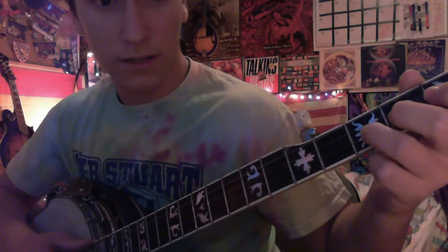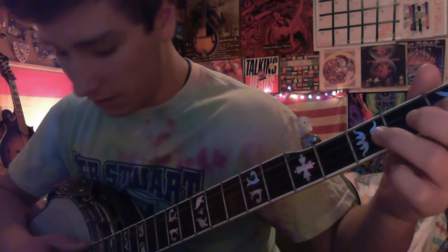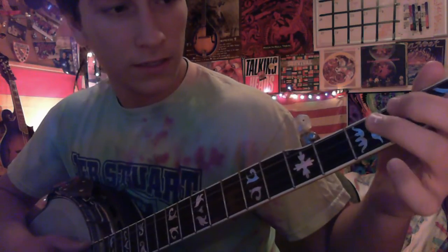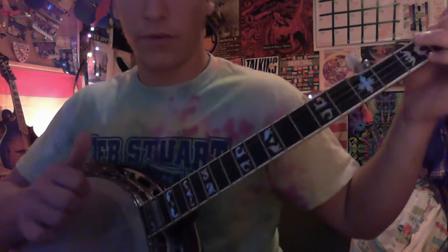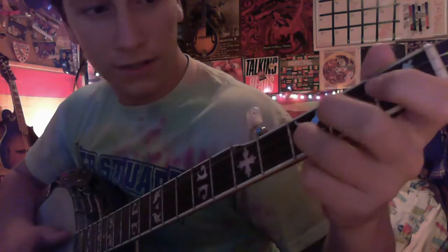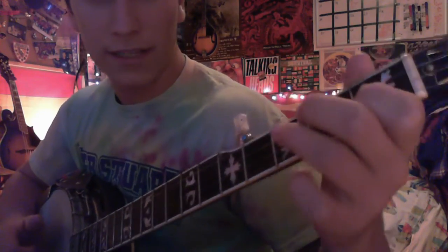So you start there and then you go to the first fret, second string. So all you have right now is that, and then you're going to do an upstroke with your thumb. Practice that a little bit.